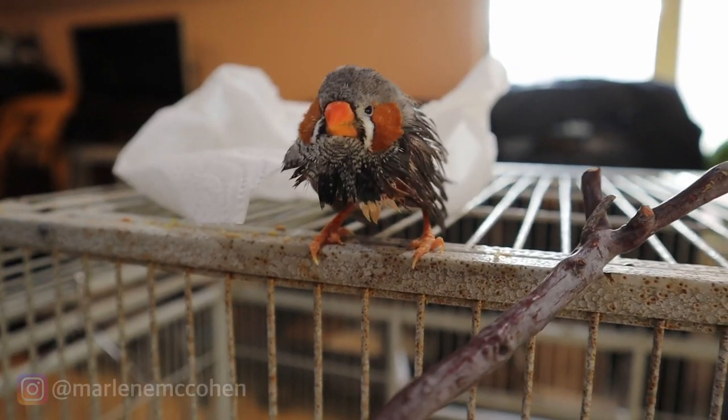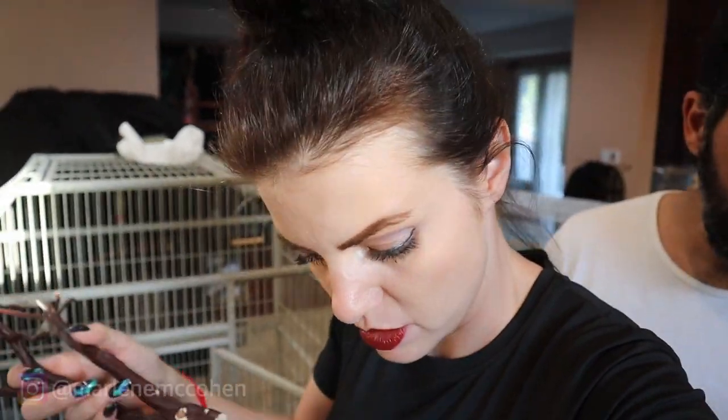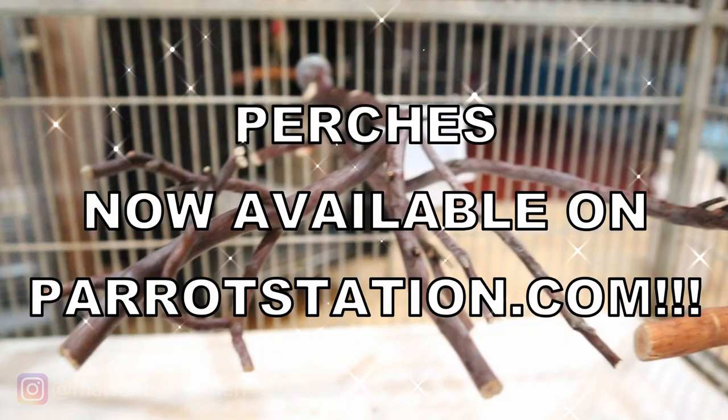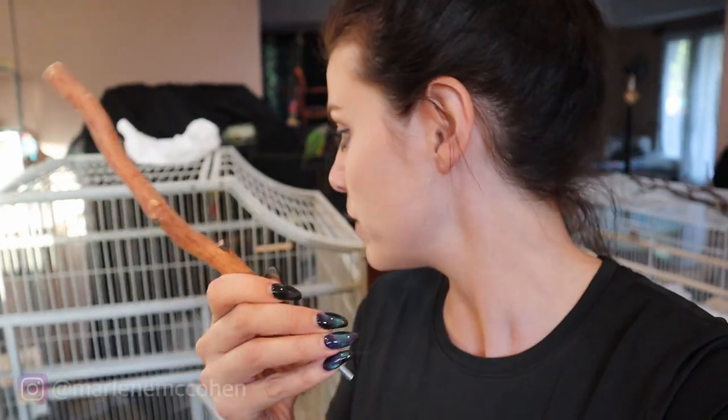He looks so cute after his bath. Are you so handsome, Finchie? George, let's choose some spots to put all of Finchie's branches. The first thing you guys need to know is you want to get natural branches or branches that resemble natural branches in shape, so they have a lot of different options for their feet and their feet won't be stuck in one position. We have some new ones for them both and some old ones that Finchie was on. This is a real manzanita branch we had for Finchie, along with a few others.